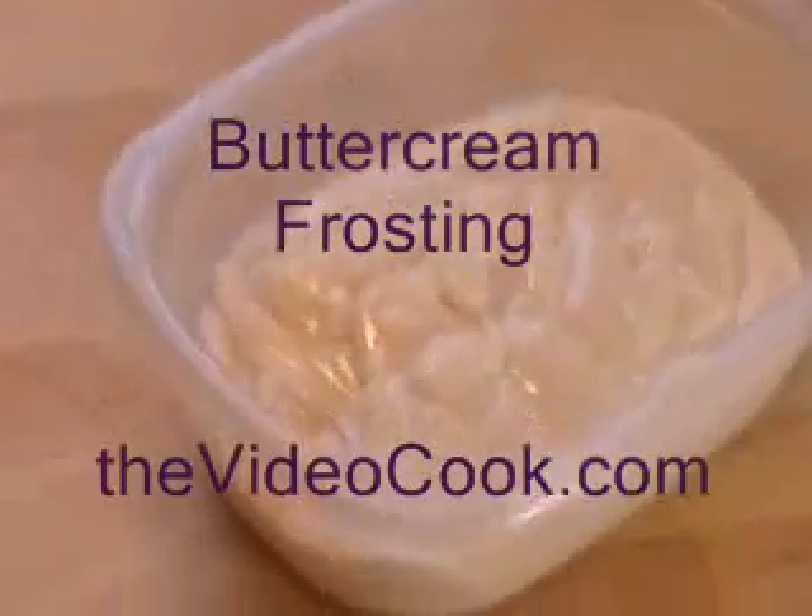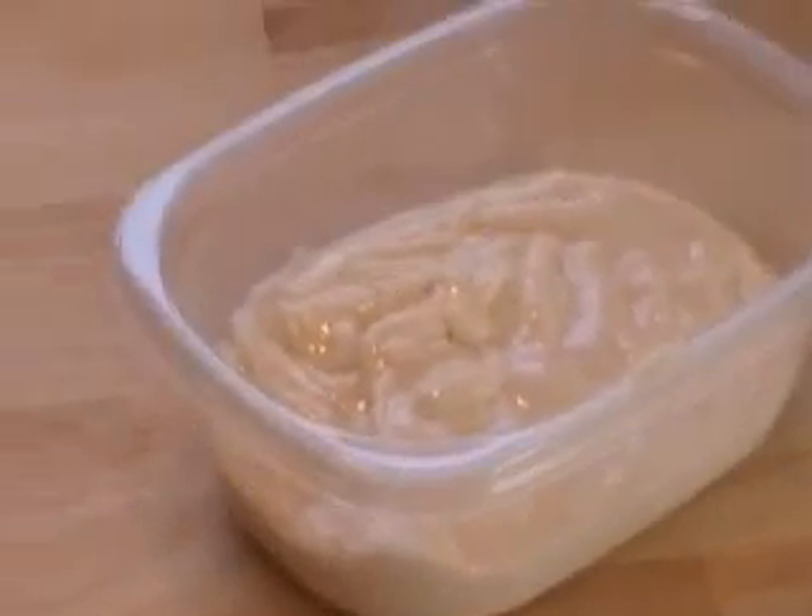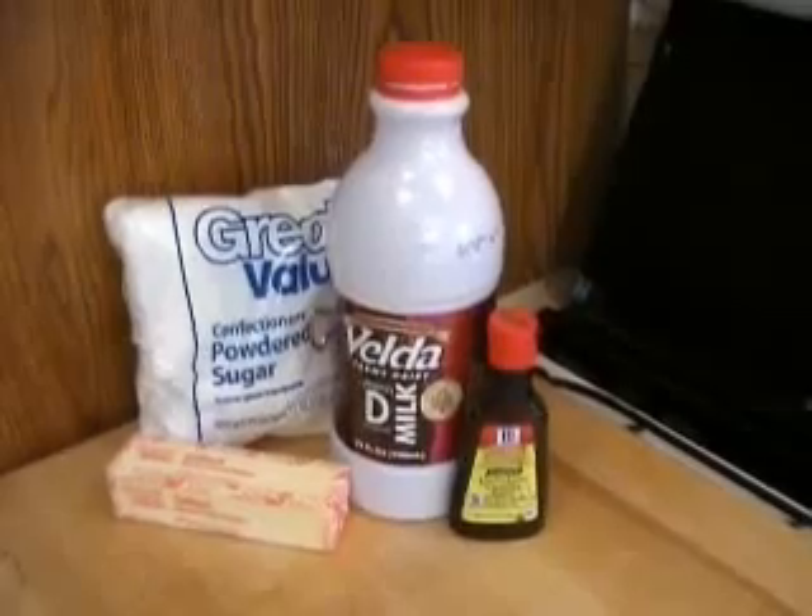Hi, this is Chef Remy. Let me show you how to make buttercream frosting for your cakes and your cupcakes. This is one of many variations.